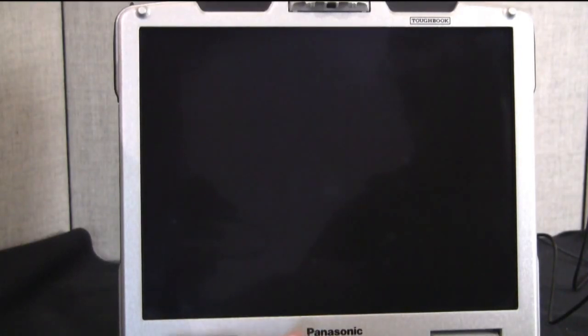The first thing you need to know is what mode your touchscreen is in. To tell that, you need to boot up your computer into your BIOS by hitting F2 as it boots up, which is what I'm going to be doing now.